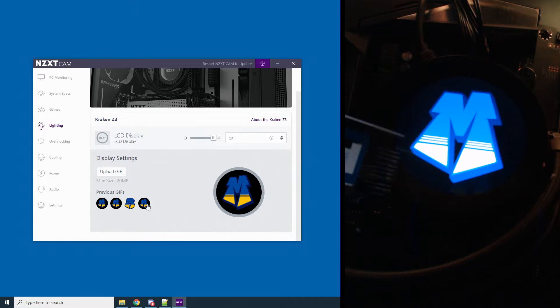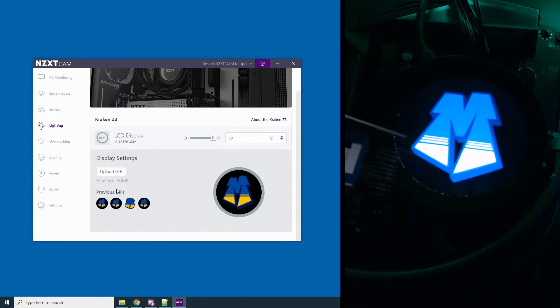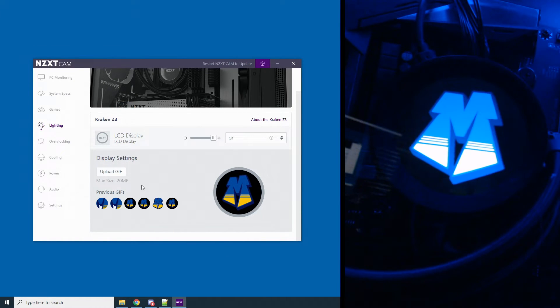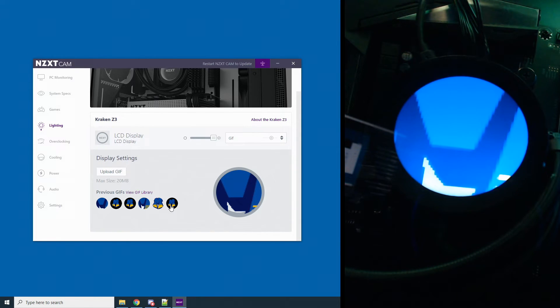Now we have four GIFs here. You can actually have up to six GIFs in the previous GIFs section that you can click back and forth on. However, you can't delete them right now — a little odd. If you upload a seventh GIF, it walks the oldest ones out, and a new link appears: View GIF Library. I actually wish this was here all the time, not just when you have seven. Because what if I have three and I want to get rid of one? I don't like it — you'd have to upload four more just to get this link. NZXT, if you hear this, put this link there all the time.